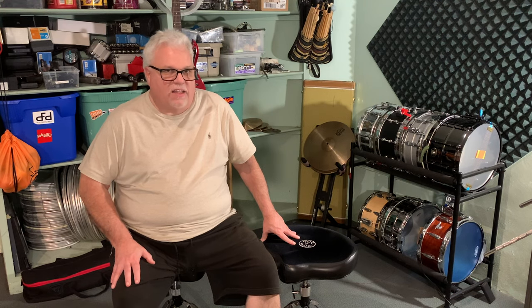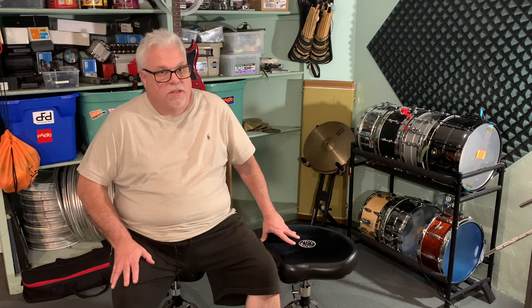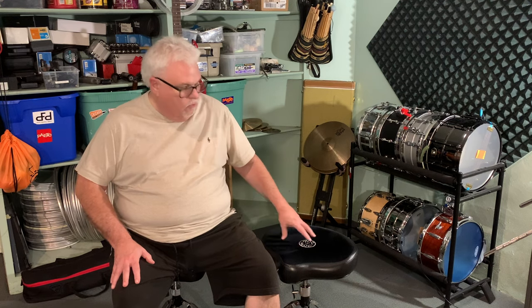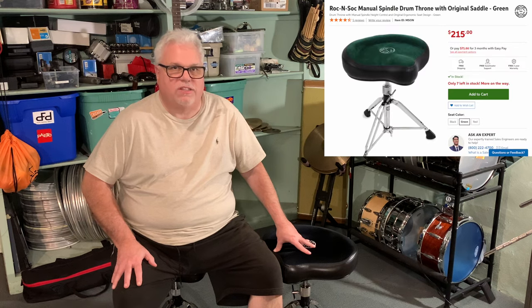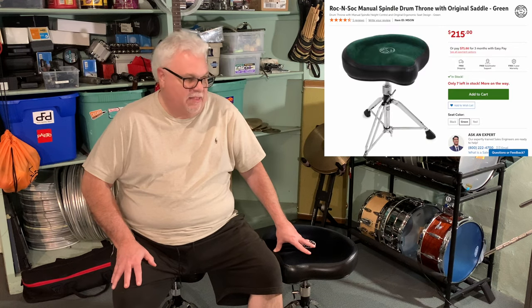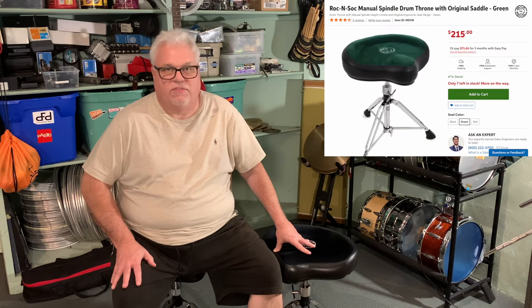For me, I need a solid seat to sit on. I'm a big guy, and a big guy needs a solid seat. To find a solid seat that's under $100 is almost impossible. Most seats are going to be somewhere between $150 and $250 if you want to spend money on a seat today. Rockin' Sock's a good seat — you can still get it around $165 or $170, and the Motion Throne goes up to $215.